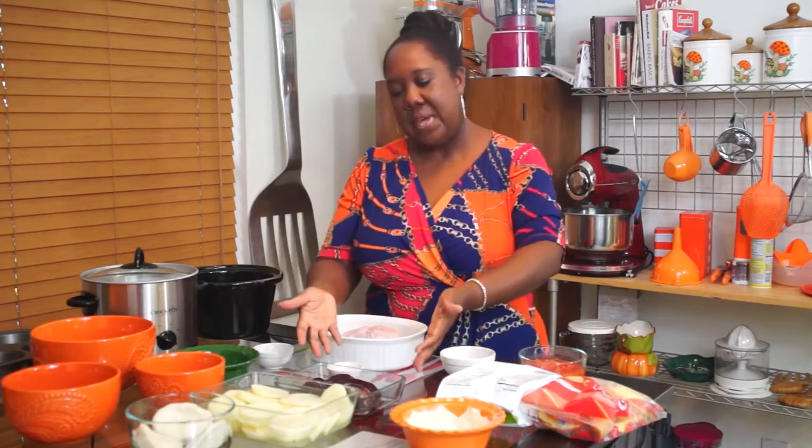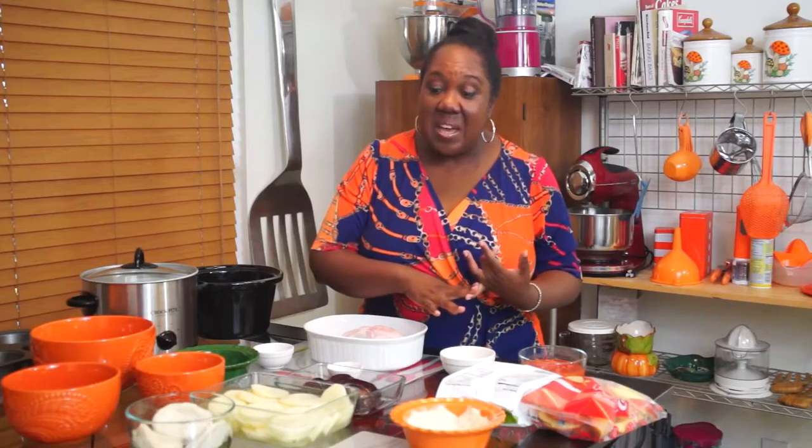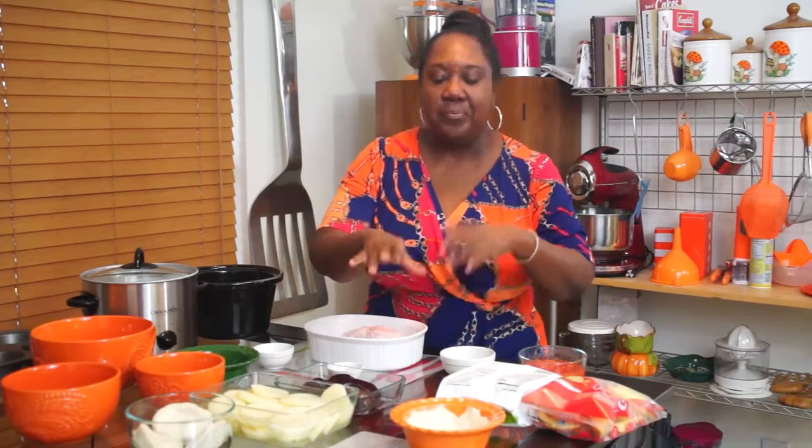Of course, no Thanksgiving without cranberry sauce. And then potatoes — you don't have to mash them or anything like that. You can just cook them in the pan on top of the stove, and I will show you how to do that later.